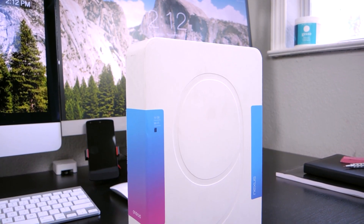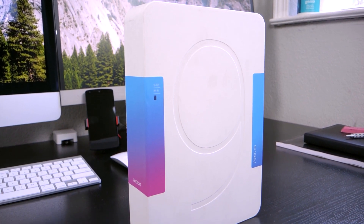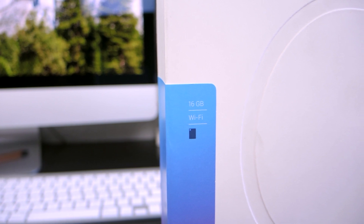Hey, what's up guys? Matt here. Here is my unboxing and hands-on with the new Nexus 9. This is Google's new tablet for the year, running Android 5.0 Lollipop. This year it's made by HTC.